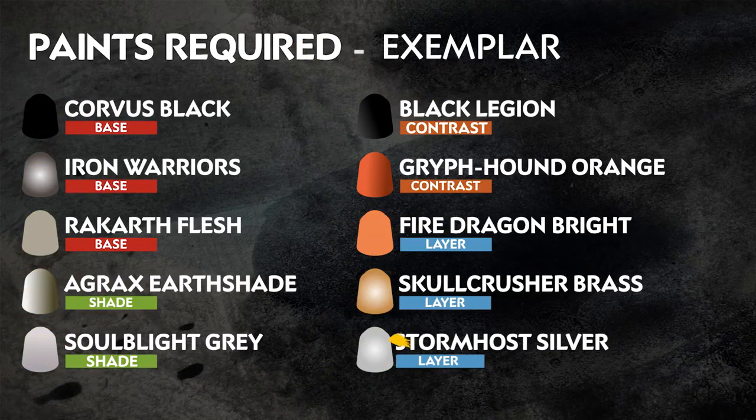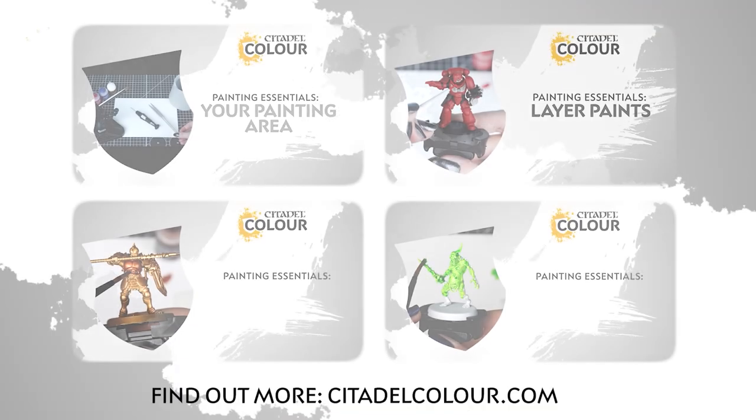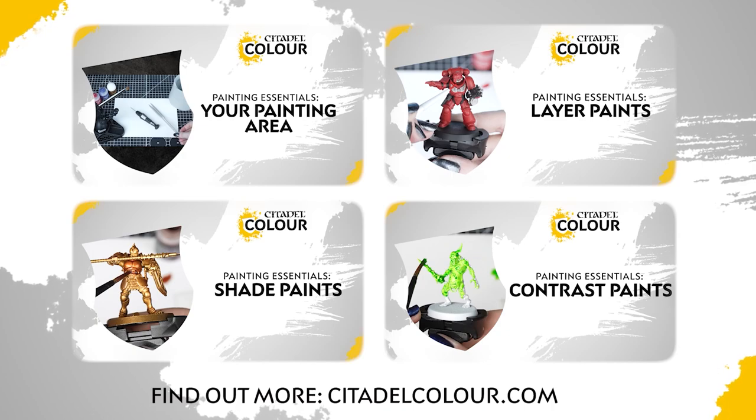The paints you need are on the screen right now. Remember that these are our recommendations — feel free to paint these miniatures however you like. If you are new to painting or want to know the paints and techniques used in this video, check out our Citadel Colour Painting Essentials videos in the description.